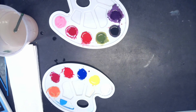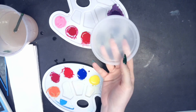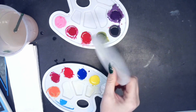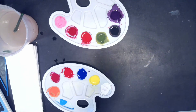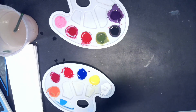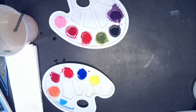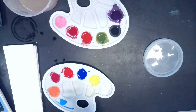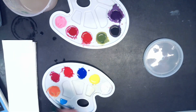I put out a bunch of little lids — this is just going to be extra space for you to mix paint since you have such limited space. It's just going to be really helpful.